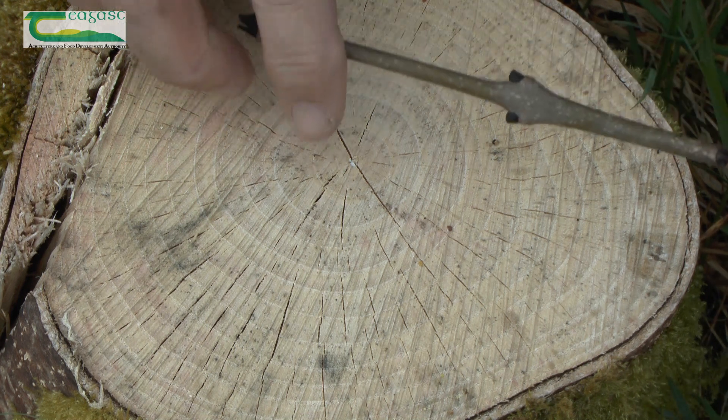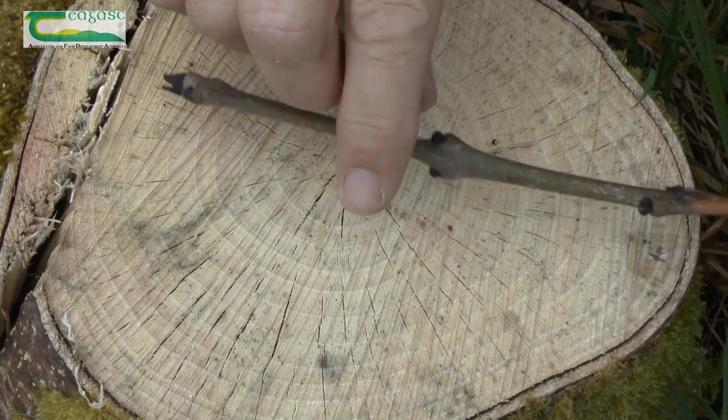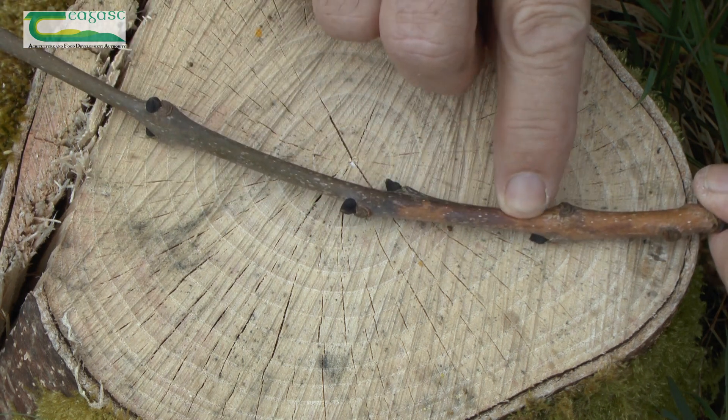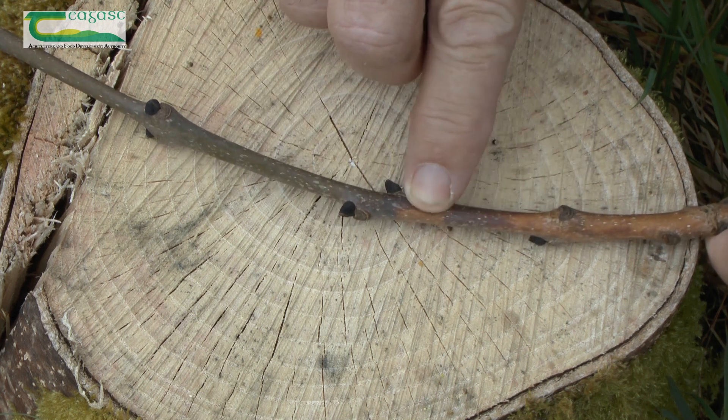On the other hand, this is one that also comes from the crown of the tree. We can see a green colour here but evidence of infection with a change in colour from green to a brown, orangey colour on the stem.